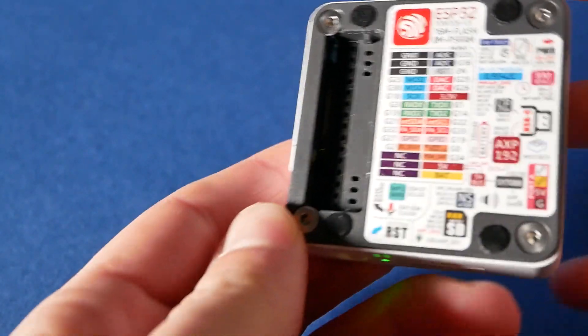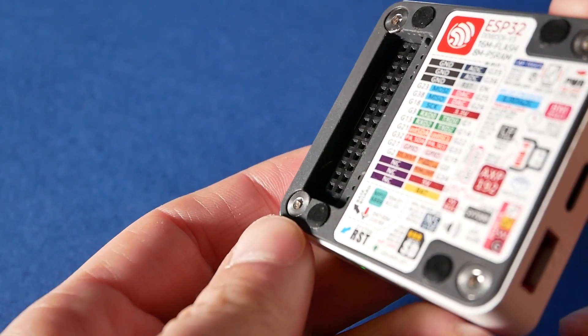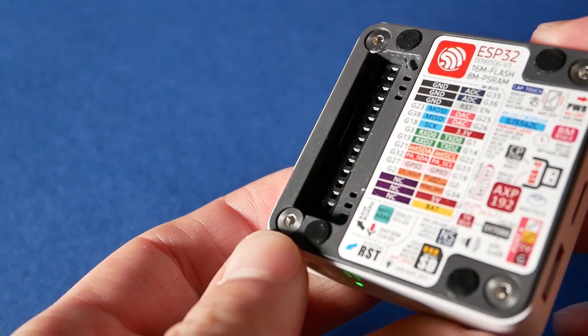If you need more storage, microSD card support is included with cards supported up to 16GB. And if that's not enough, you can uncover a tab at the back and expose a 30-pin GPIO header so you could connect pretty much anything you want.